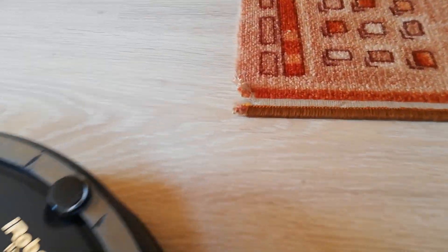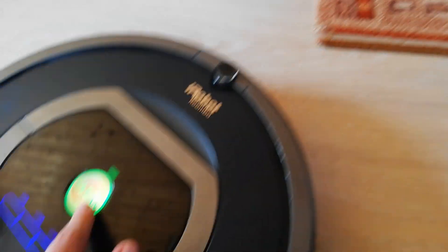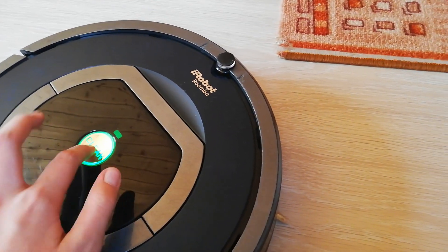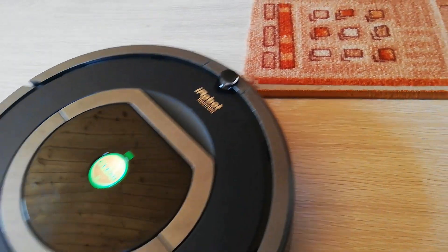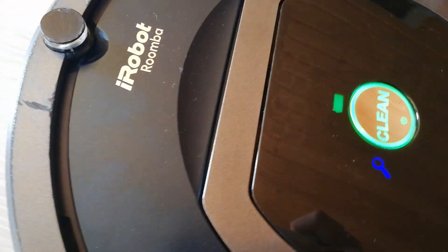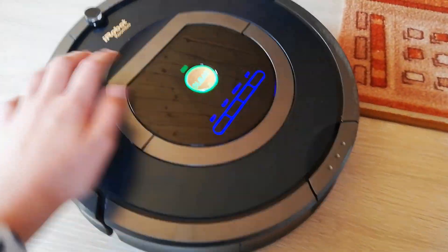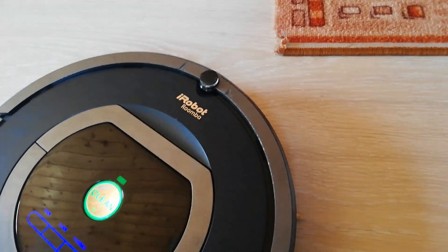Sometimes the Roomba gets stuck over this piece of carpet over there. So I tried to wrap the brushes into it and trigger entangle mode. But this is the Dirt Detect activating. I don't want Dirt Detect now — I want to test the entangle mode.